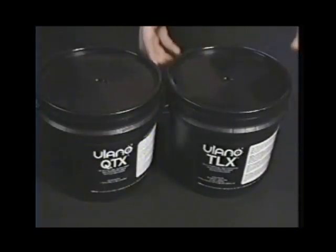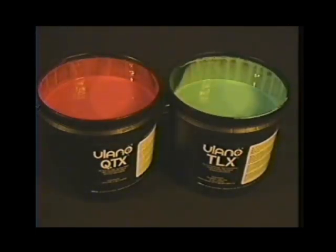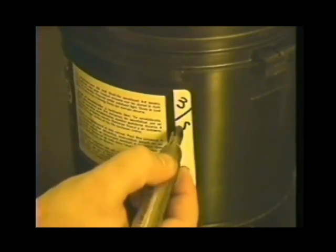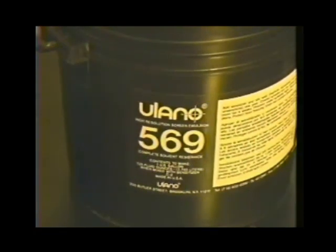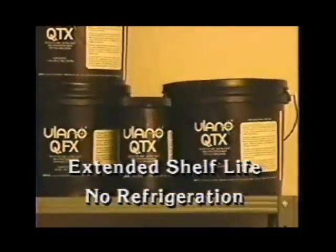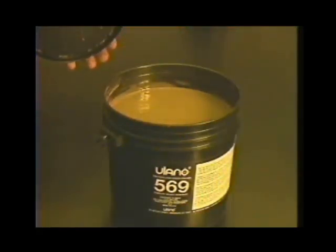The emulsion has now been made light sensitive. Set the container aside with the cap loosely closed and wait at least one hour for the emulsion to de-bubble. When working with Ulano's diazo photopolymer or SBQ emulsions, remember that they are already light sensitive and should be handled under safe light conditions at all times before exposure. Diazo sensitized emulsion can be stored four to six weeks at normal room temperature, or up to three months if refrigerated — so record the mixing date on the container. Ulano's SBQ emulsions have an extended shelf life and don't require refrigeration.